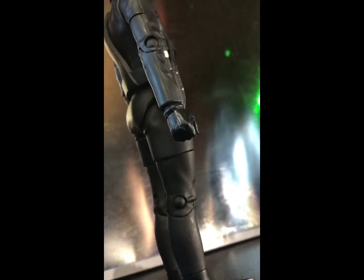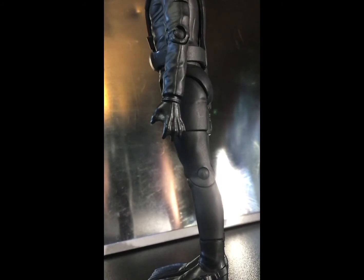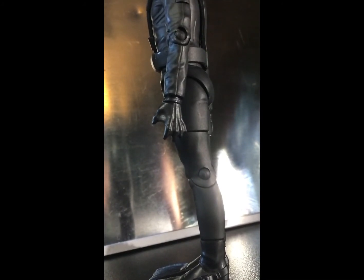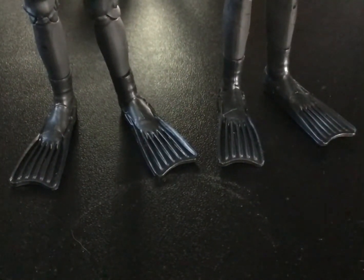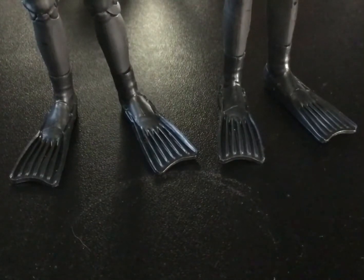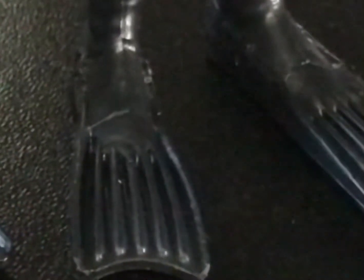The closed hand doesn't really demonstrate the webbed effect but does show some nice veiny detail on top, while the open hand really displays that webbed look with the webbing visible between each finger. There's also new tooling on the legs in the form of amazing footwear — basically glorified flippers in glossy black plastic — and despite being amusing there is some really nice detail with ridges on each flipper.